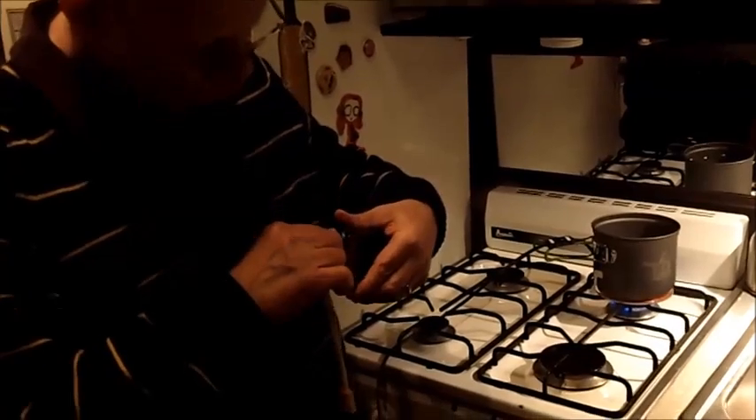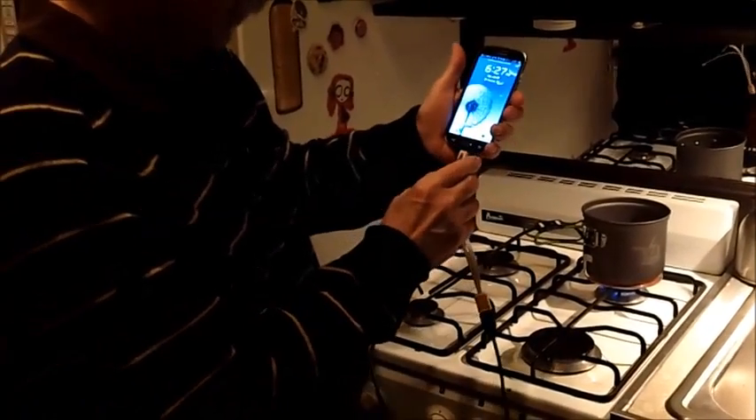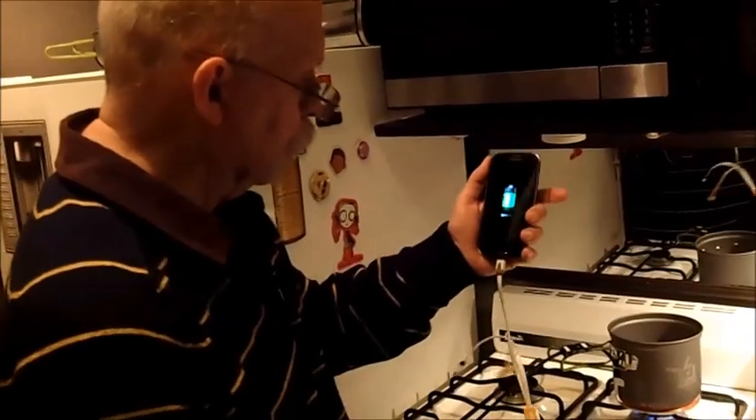We're going to plug it into the phone and see what happens. The phone came on. It's a little hard to see, but can you see all the way up in the corner there? The little charging indicator came on. Let me just shut it off again — power off, power off. There it goes. So there we have the little dots going across to say that it is charging, and it is charging from the Power Pot.